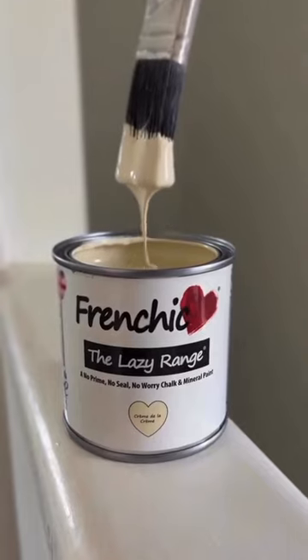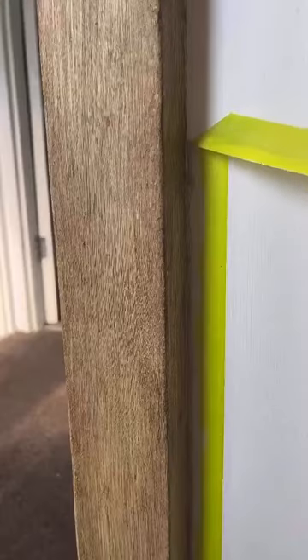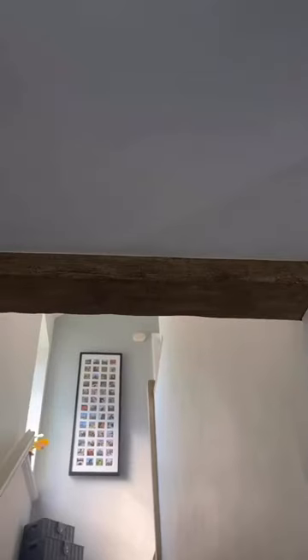Let's give these plain looking, tired and a little bit chipped banisters an oak effect using two products. It was so simple. I started on the landing first as I had no idea how this was going to turn out, and then I thought I'd paint this little beam that I didn't even know was there.